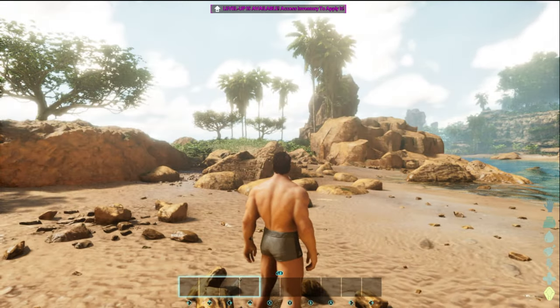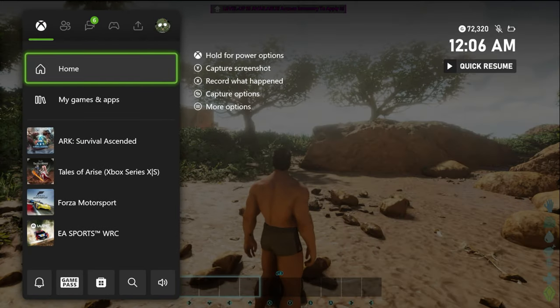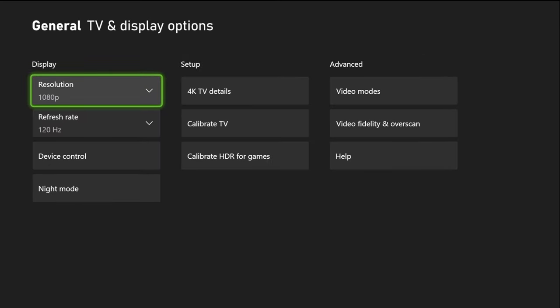This time I am looking at this on a 4K screen. On this channel I have the LG C2, which has a pretty decent upscaler. We're going to jump into the settings and go into TV display and options. In order to make this game look better on your Series S on a 4K screen, you are going to have to drop your resolution to 1080p.